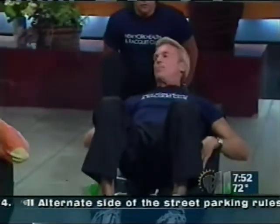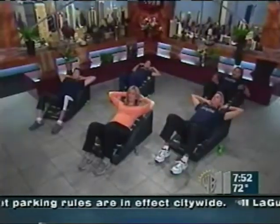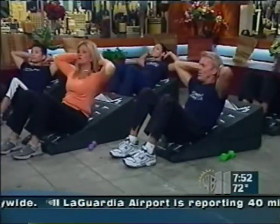Everything. You're going to lay back and the Body Wedge gives you really good support for your lower back. We're going to do just a traditional crunch, just by lifting up and lowering down. Now John, you actually came up with this Body Wedge?